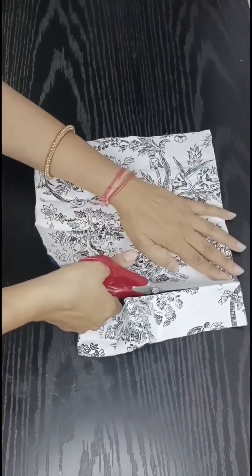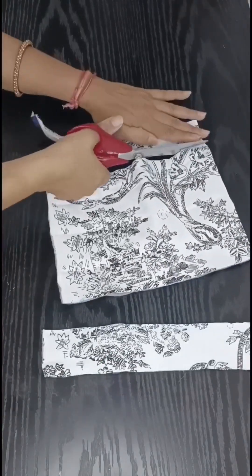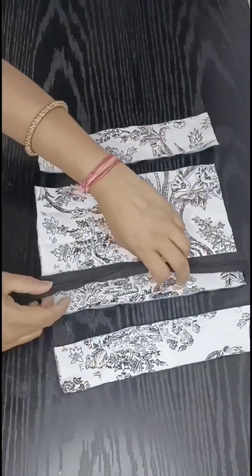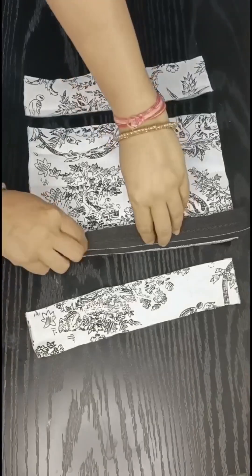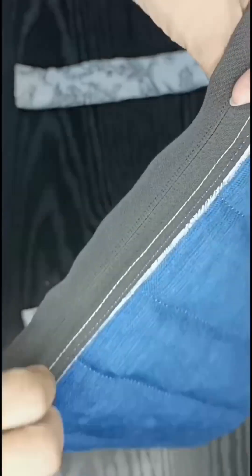After cutting the zipper, we will make it a bigger one inch and put a straight line on the back of the zipper. After cutting the left side, we will make a strap on the right, then put a top stitch on the right and a back stitch on it.